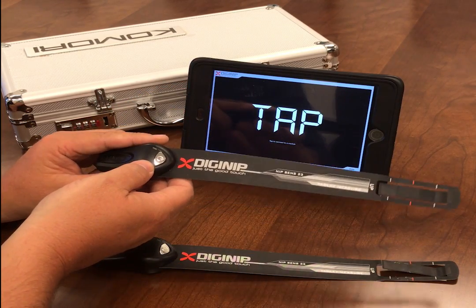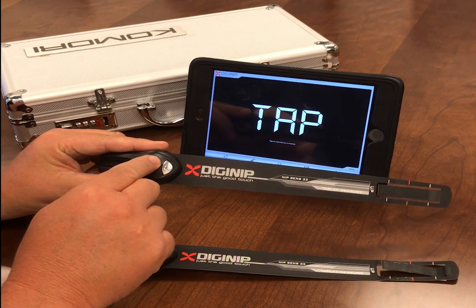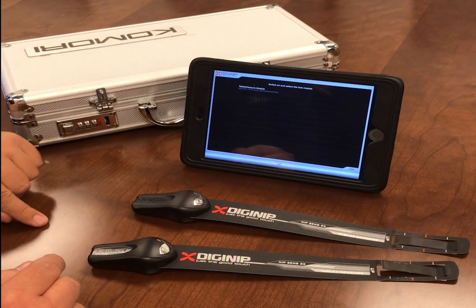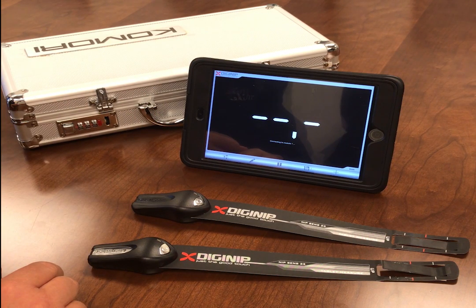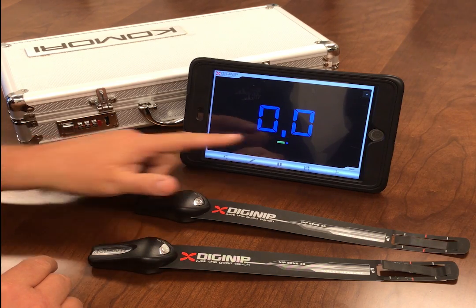We're going to turn on our first DigiNip. There's a little power button here — click it. I get a little blue LED that's flashing. So now I'm going to tap on the screen and it popped up right here. That's the first Bluetooth device it sees. Now it's going to connect, and it turns blue. Gives me my battery power down here.